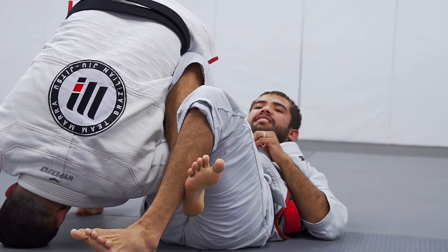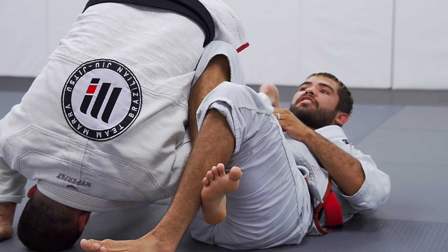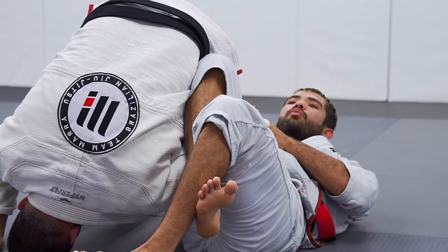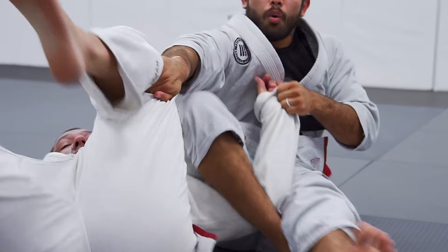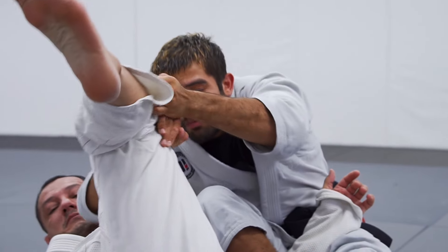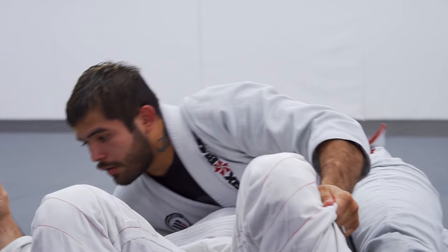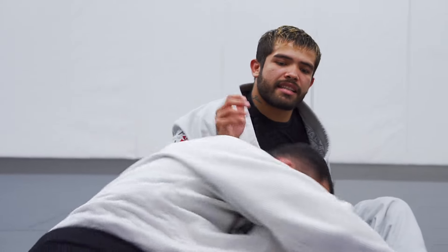So in this position I have two situations. First situation: when I bend my leg really strong, he goes away. I'm just going to look for his leg so he doesn't keep the roll right there. Hold — he straightens my legs. Side control, two points.